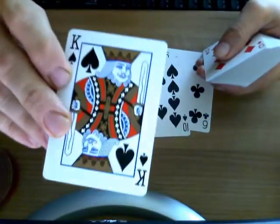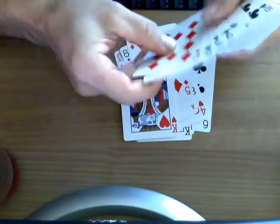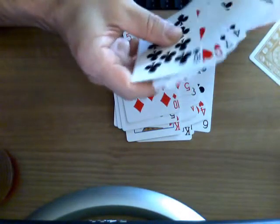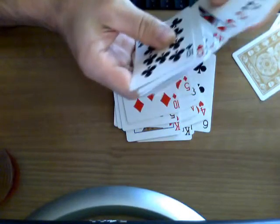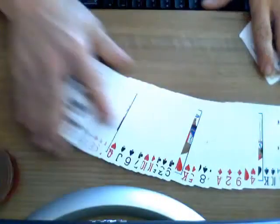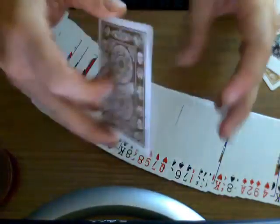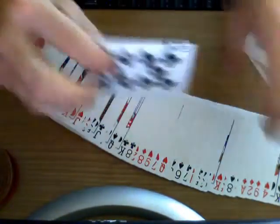The faces have standard bicycle faces. Like the Phoenix deck, there's a lot of gold on the court cards, which is nice. I think it's really nice looking. As you can see, the cards do handle pretty good — they spread out. It's kind of standard bicycle stock and finish, which is always good.